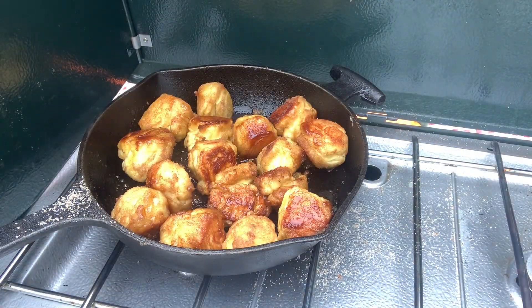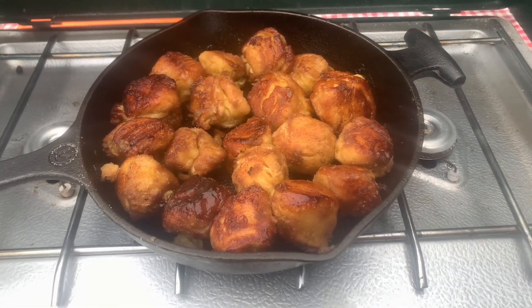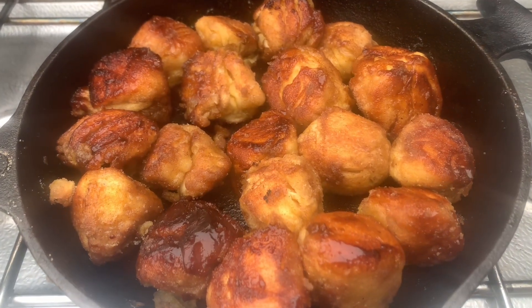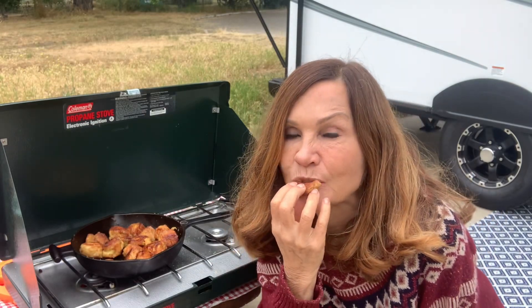Just a few more minutes and these will be ready to serve. Now I'm going to try one. That's delicious! I hope you enjoyed this video and if you did, please like and subscribe.